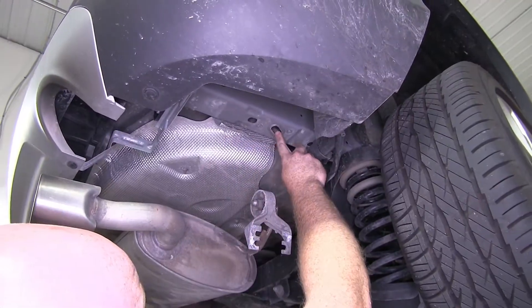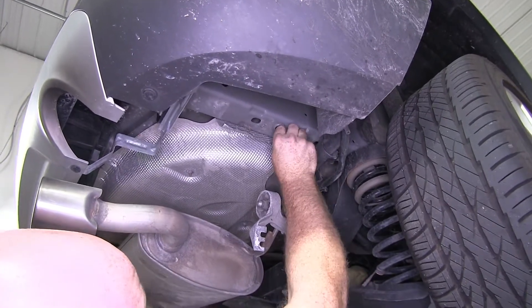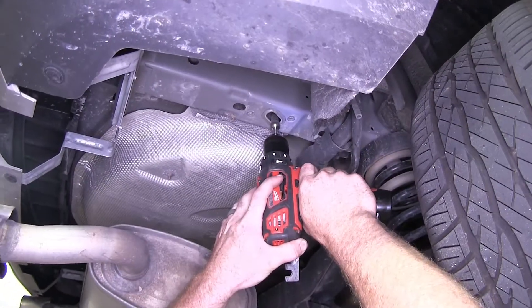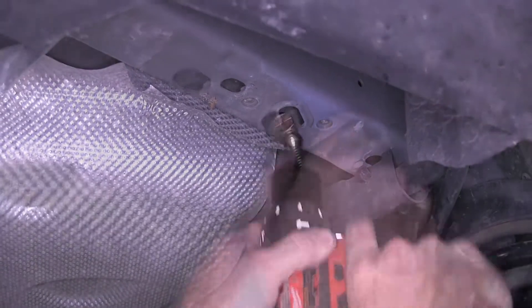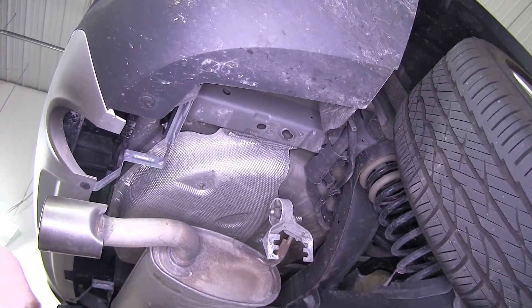Here's our access hole that we're going to be sending our carriage bolts through, but the problem is the head doesn't quite fit all the way through. So I'm going to take a carbide bit and just grind that down a little bit. You can also use a file if you have one. Now it'll fit through there. Keep in mind that at this point what we'll be doing on one side, we'll be repeating that on the other side.